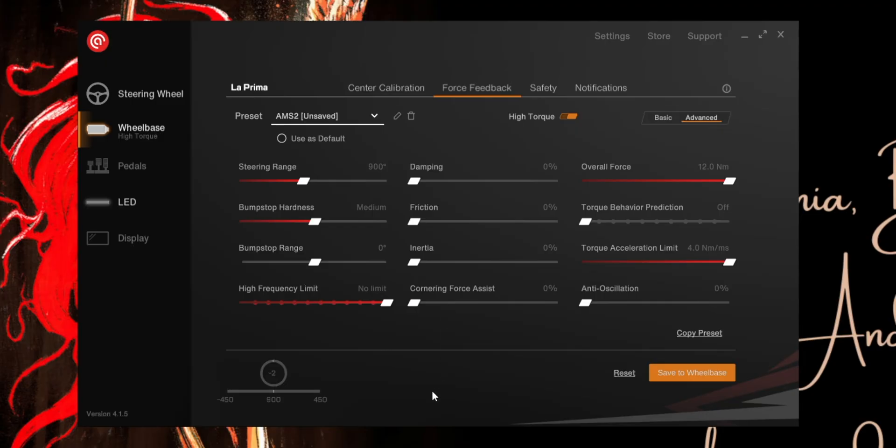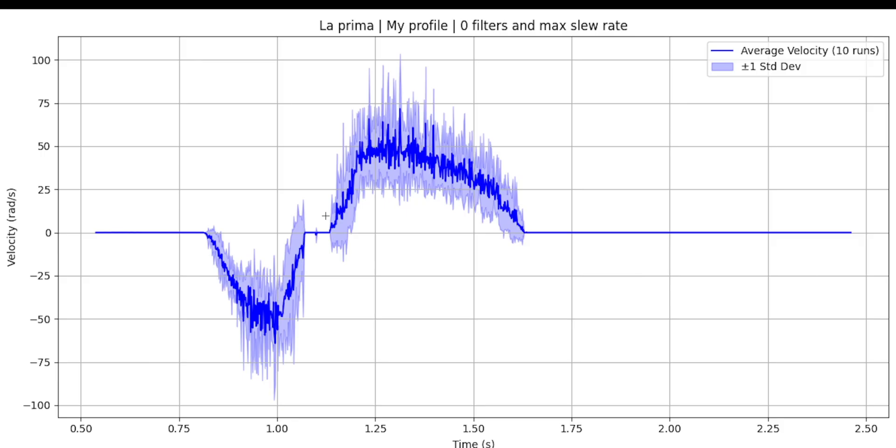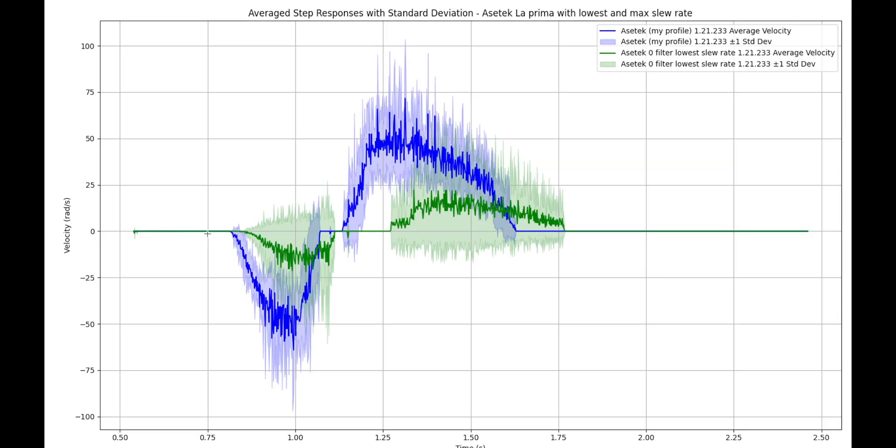Here is the profile I use for Automobilista 2 — basically max slew rate and frequency, everything else at zero. It feels amazing and isn't harsh at all. In this graph, you will notice that with the slew rate maxed out at 4 Nm per millisecond, the average velocity curve shows significantly higher values, consistently reaching and stabilizing around 40 to 55 radians per second. The standard deviation band shows higher values as well. Combining both graphs, you can see the massive role slew rate plays. Increasing the slew rate transforms the LaPrima from a calm, detail-rich but gentle puppy into a highly dynamic, rapid-response system monster.